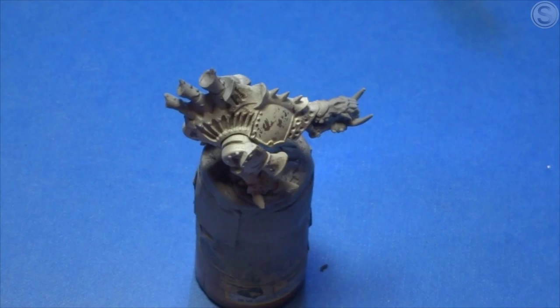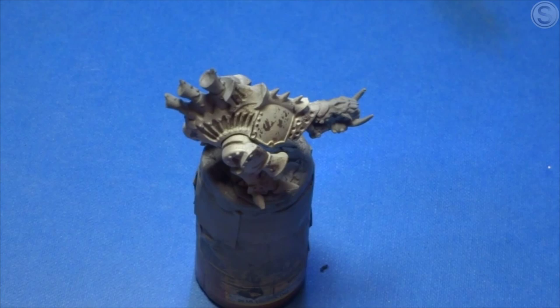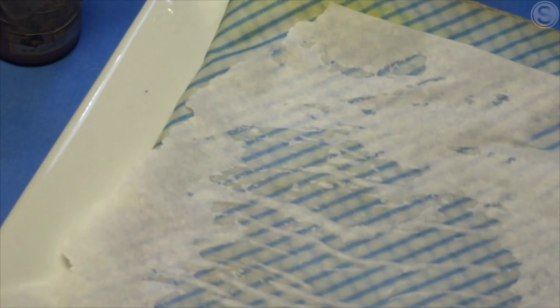What I'm doing here is I'm using some Vallejo Game Colour Charred Brown, and I will be using some Model Colour Black, and I'm taking sponge from the sponge you get in blister packs, ripping that up, giving it a sort of rough edge, and I'm going to take some of the paint and dab that onto the miniature.